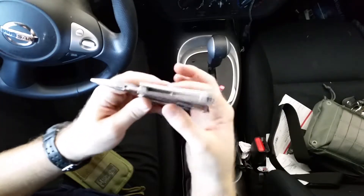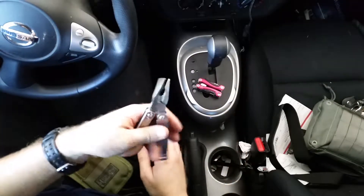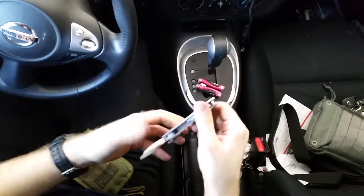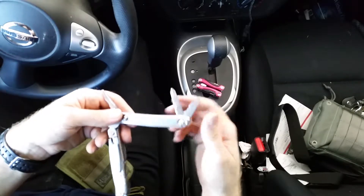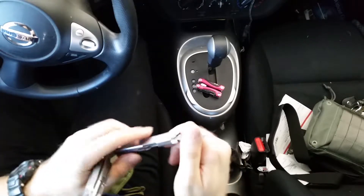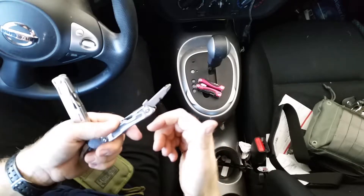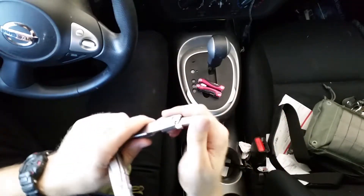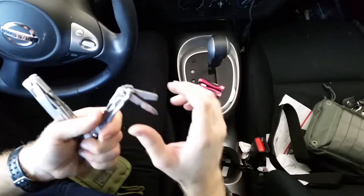When you open it up, you notice one side is smaller than the other, which makes the pliers feel a bit awkward. On the smaller side you've got your Phillips and flathead, and they both have kind of a lock to them — a lockback-type deal. They do lock to some extent.